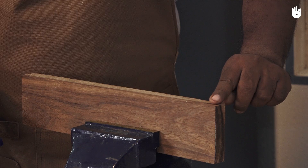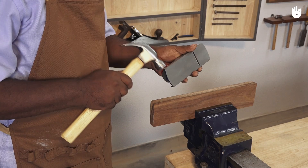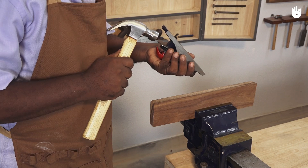To use a block plane, clamp a piece of wood in a vice. Be aware of the grain direction and work with it whenever possible. If the plane doesn't remove any shavings, adjust the plane blade iron with a hammer. The blade should not protrude too much — rotate the wheel behind to adjust the depth of the cut.